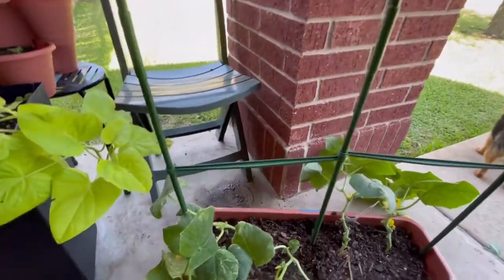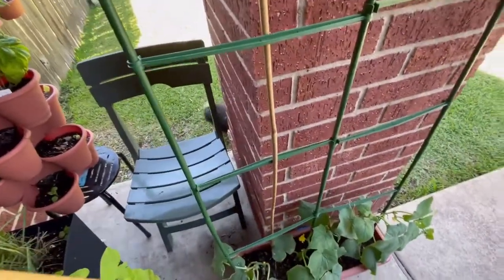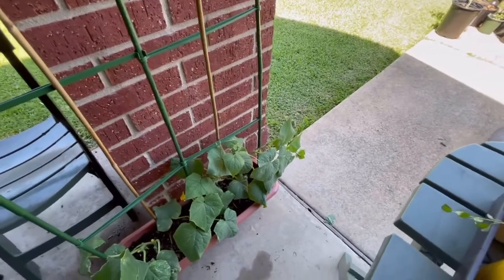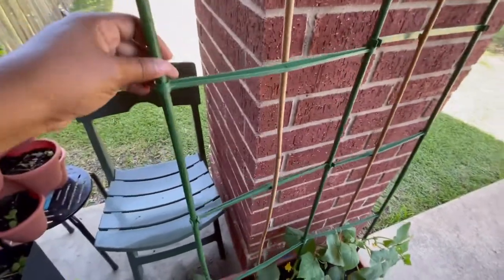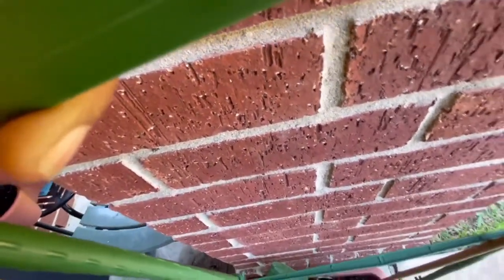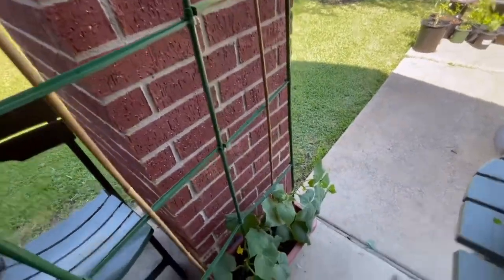Let me go ahead and attach these cucumber plants to the little bars. So I decided to also get these bamboo stakes — I think they're 72 inches long — and I have a little saw to cut them down once I determine how far they need to go in. To attach them so they stay, I'm going to unclip this crossbar and then put the bamboo stick behind it so it's a bit more sturdy.